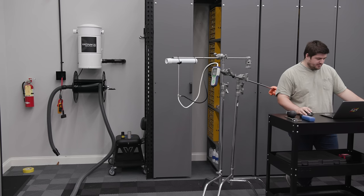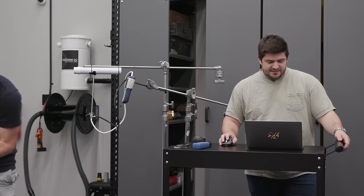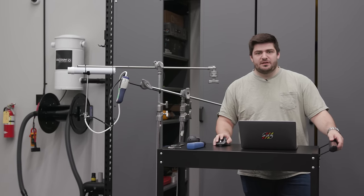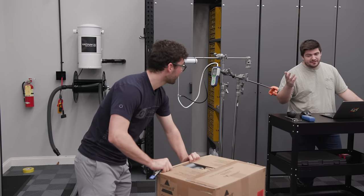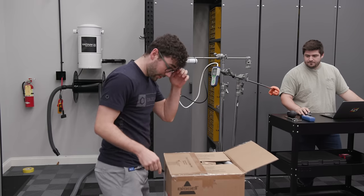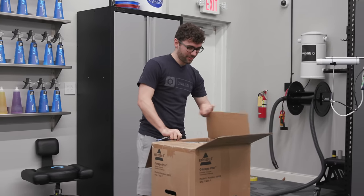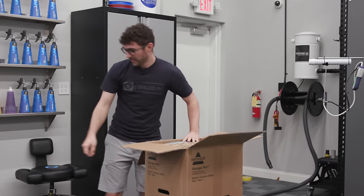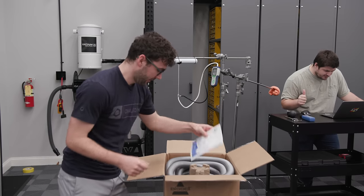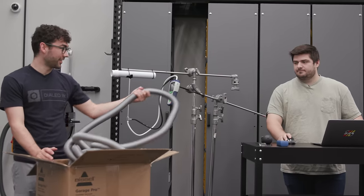Next up is the Bissell Garage Pro — this is a wet-dry vac. This one is $226, so $30 more than the previous one. It'll be interesting to see if you're getting more for a name brand like Bissell. What's funny is that looking on their website, they don't advertise any sort of specs at all — no CFM, no water lift, no air watts, no loudness.